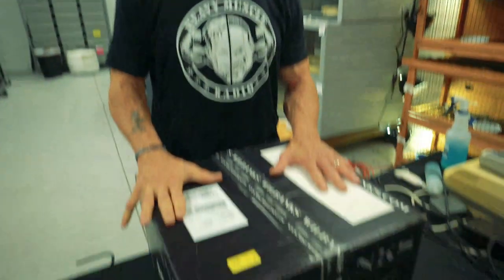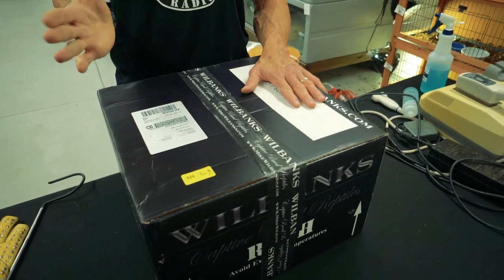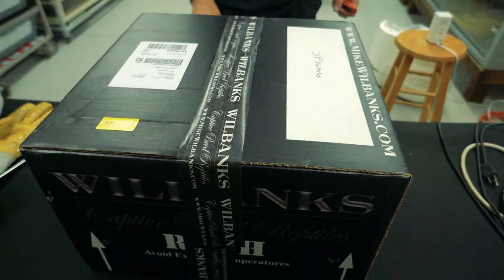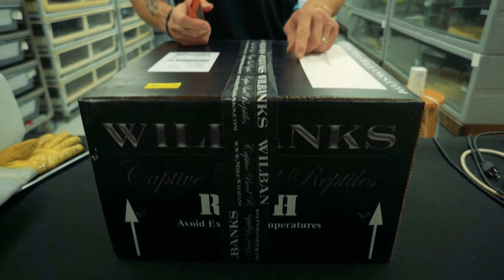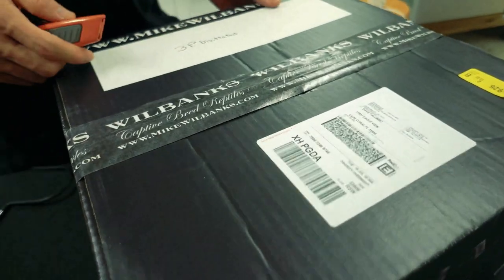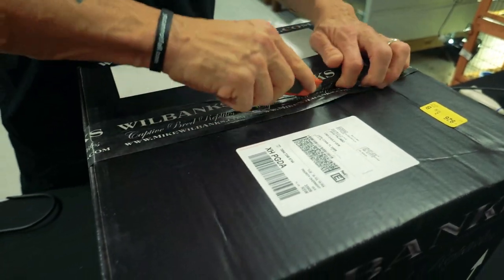All right, I got my box here. It came from Mike Wilbanks — he shipped it for me. Mike and Bob Clark are like partners, and I'm not gonna tell you what it is — you guys are gonna find out. First of all, Mike Wilbanks, this is a pretty sick box. Custom reptile shipping boxes — I love it. I'm very jealous. Now I have to try to get my own. It even has the custom tape. Wilbanks. Really nice. All right, let's get this thing open.